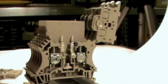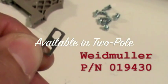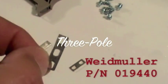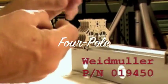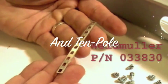The internal cross connection bars are available in 2-pole, part number 19430; 3-pole, part number 19440; 4-pole, part number 19450, shown here; and 10-pole, part number 33830.